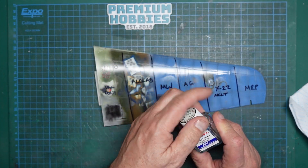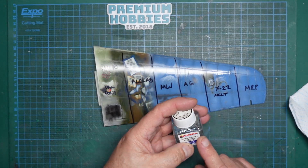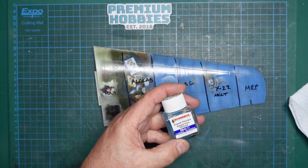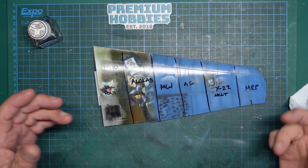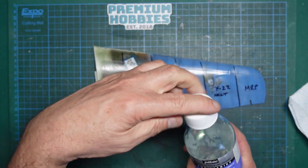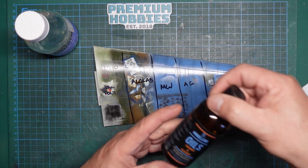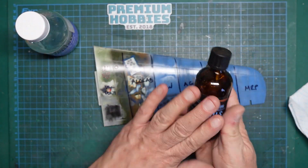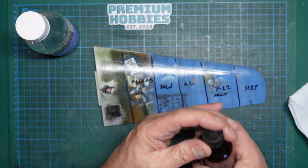But you wouldn't normally use enamel thinners for a wash anyway - stop it because it's not good. It's very very hot. I used it once on some tracks that I glued together link by link and they fell apart because it attacked the glue joints. So you're better off getting yourself some odourless thinners. You can get the Modeler's World odourless thinners from Premium Hobbies - it doesn't smell, so that's a big advantage.